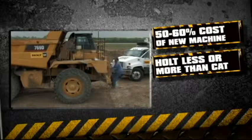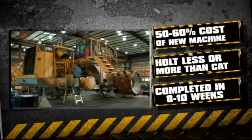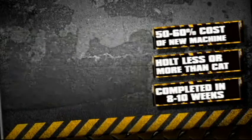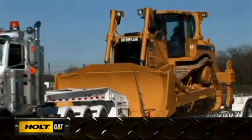When considering a rebuild, Holt certainly has your downtime in mind. Standard shop time for rebuilds varies between 8 to 10 weeks. And Holt Cat can provide rental equipment while your machine is out of service, so your operation never misses a beat.